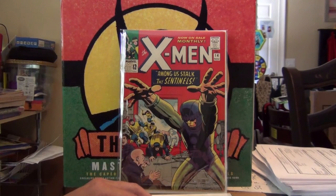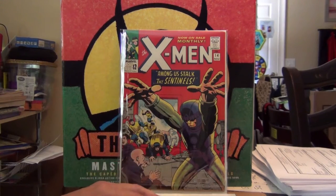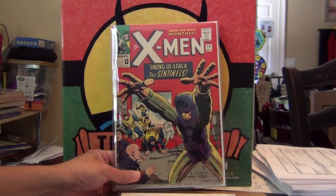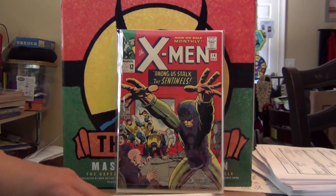I can say that between X-Men #1 and around #40, many have fairly mild covers — borderline nothing exciting, sometimes even boring in my opinion. As much of an X-Men fan as I am, I find many of their early Silver Age covers to be the least exciting compared to Spider-Man, Fantastic Four, or even Thor. But this one is definitely a standout.